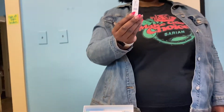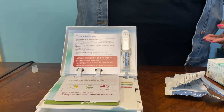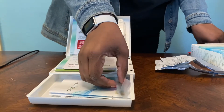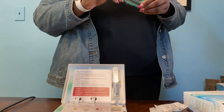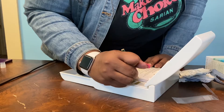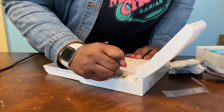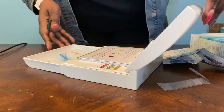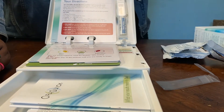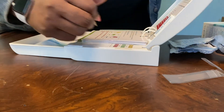Now put the test stick directly into the test tube — flat pad first, window facing you. Don't take the test stick out of the test tube or your results will be wrong. Inside the drawer you'll find a pencil. Use it to write down the start time of your test. You're also going to write down 20 minutes from the start time — that's the time when your test will be finished. Then write down the time 40 minutes from the start time. This is your expiration time. After 40 minutes, the lines on the test stick may be overdeveloped and your results will not be accurate.